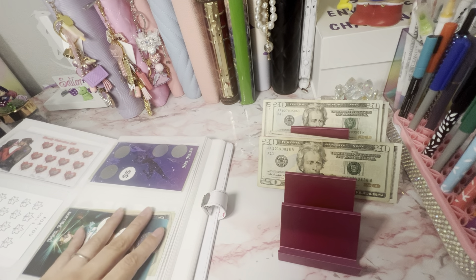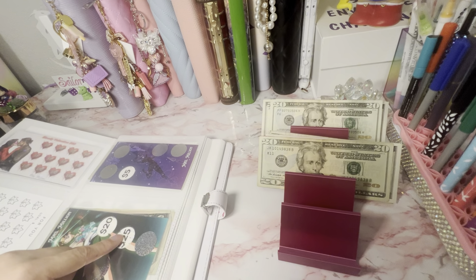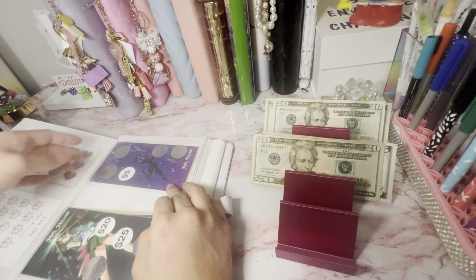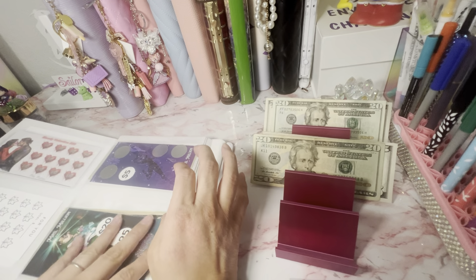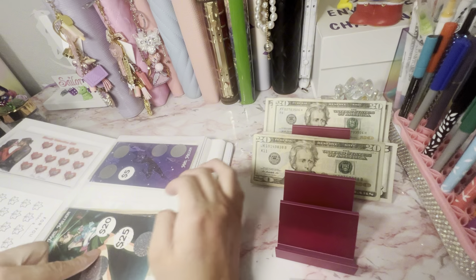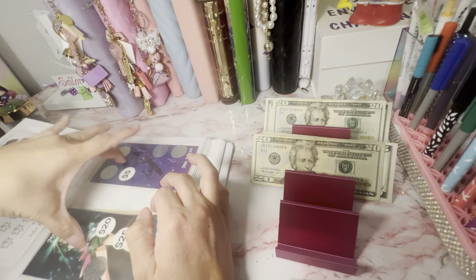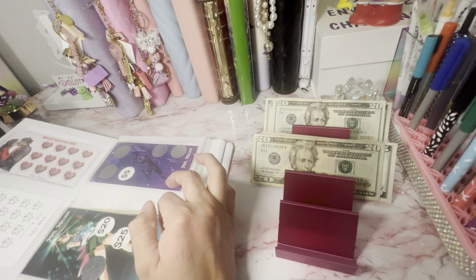I am scared to do another scratch off because what if it's like $25? Then I'll be like, no. I won't be broke though. Saturn and Jupiter are all caught up — I'm so happy! I can't remember exactly, but I think the total is $1,300 for the Sailor Scouts and the Valentine's is $800.